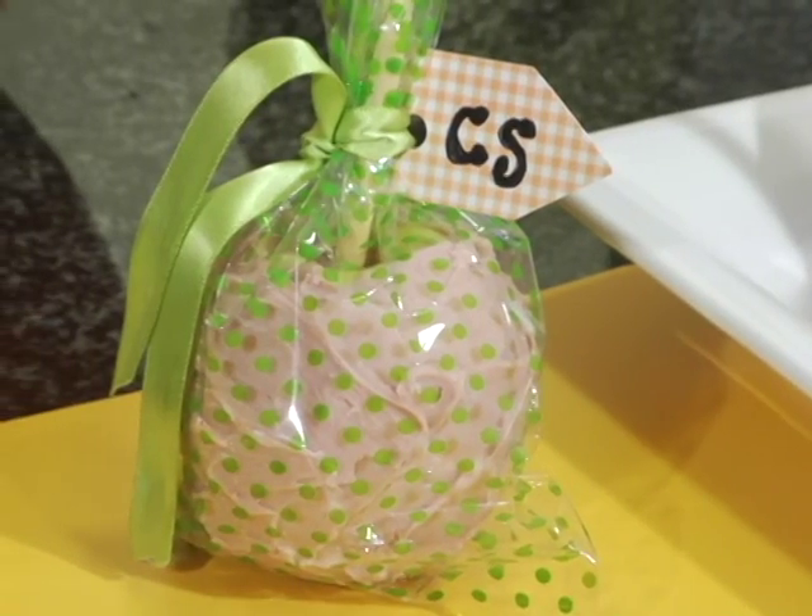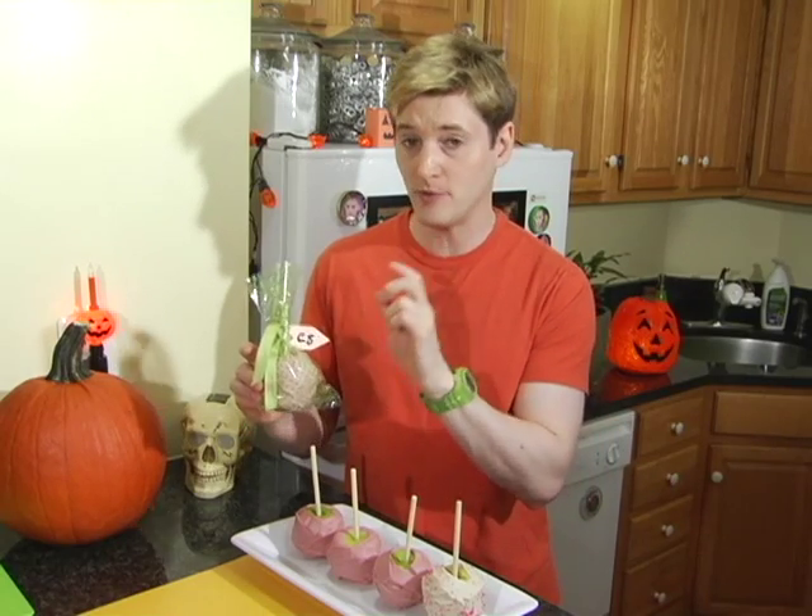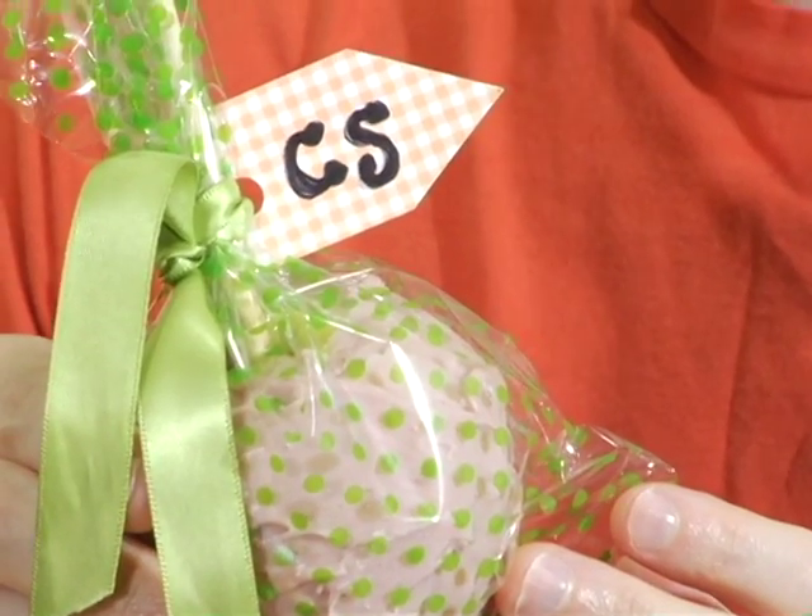I did wrap some of these apples up because the kids in my neighborhood — I know this is what they're getting when they come trick-or-treating to my house. I labeled it with my name so that when the parents get home at night they know, 'Oh this is from my neighbor Crunchy Scott, so I'm sure it's safe and delicious.' I'm also going to label it vegan, because a lot of families are going that route these days and I think they'd really appreciate a trick-or-treat item that is completely vegan, healthy, and homemade.